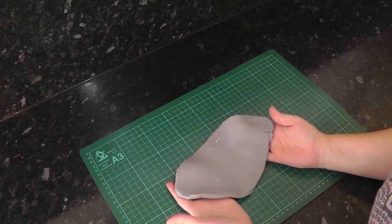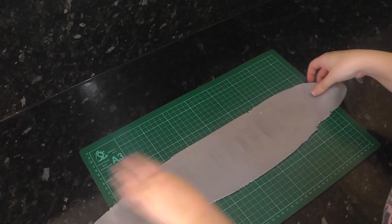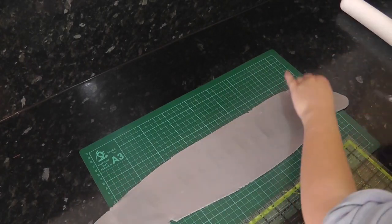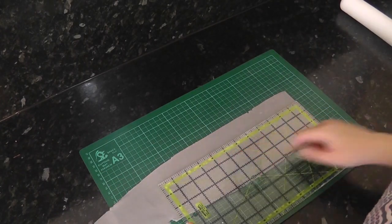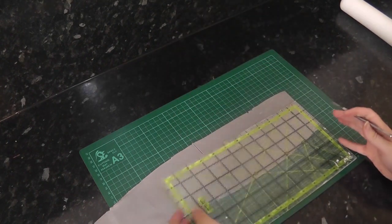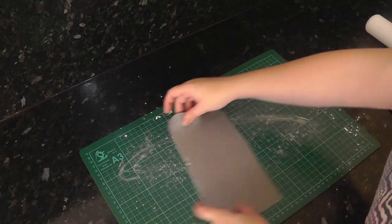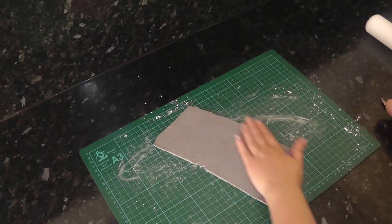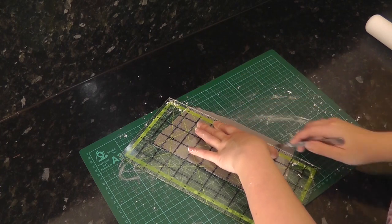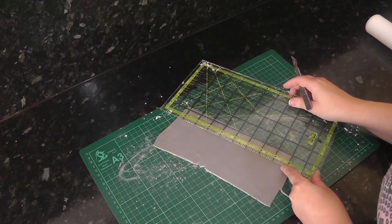Using some grey paste with tylo added, pass it through a pasta machine on the thickest setting so it's all one thickness. I have a quilting ruler which I can use to easily measure out the paste. I know my cake is 8 inches across so I can cut a strip slightly longer than that. Using the ruler, cut a straight edge and then measure out strips that are a little over 1 inch thick. As it's see through, you can easily line up the edge with the right measurement.